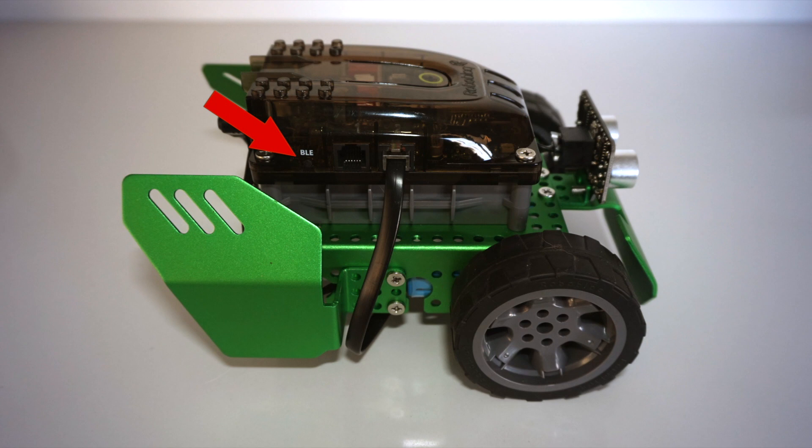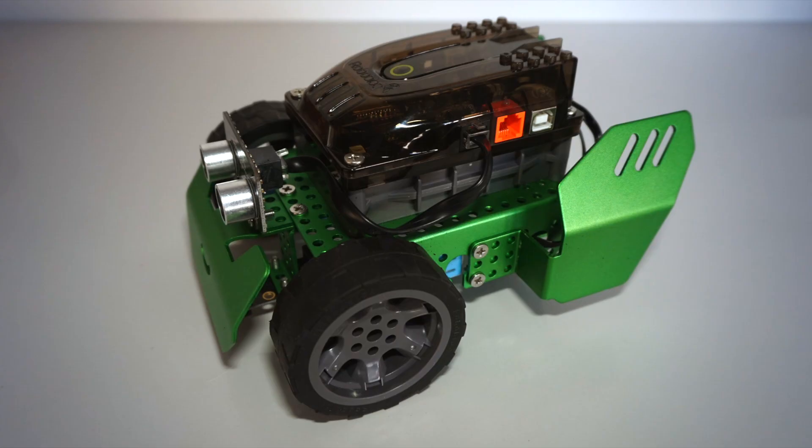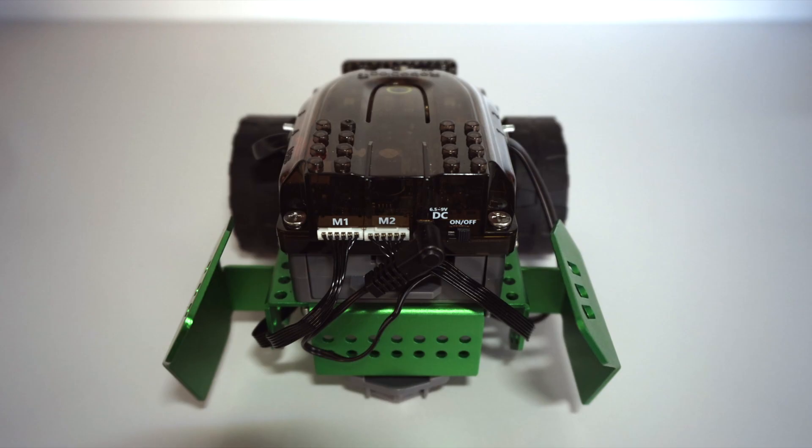On the other side, where it says BLE, that is for connecting the robot to your device using Bluetooth. When connecting, you might have to hold down or push this button. Finally, there is an on and off button on the back. When you turn the robot on, it will flash the double lights on top and play a noise.